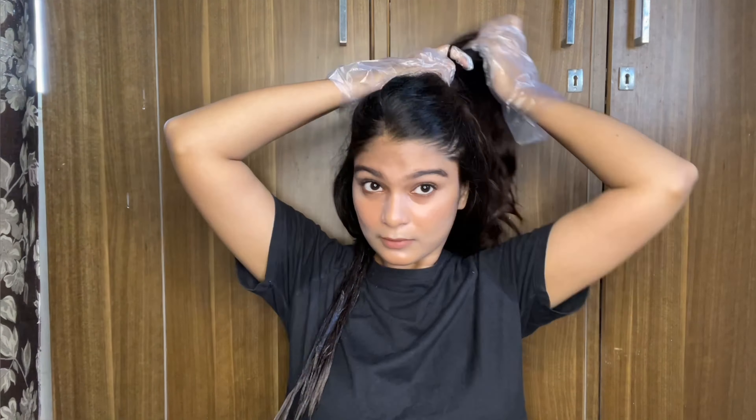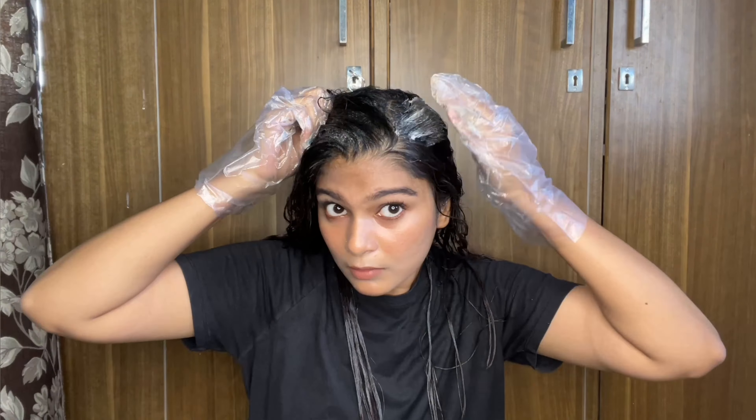I'll continue applying the color through my hair, making sure to cover everything. It's almost finished — I thought there was going to be more, but it feels like it's going to be a little less. It's almost all applied in my hair now.